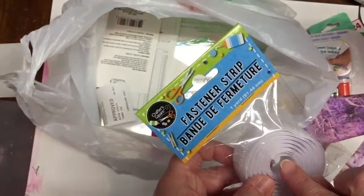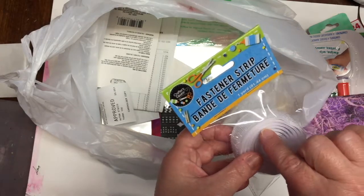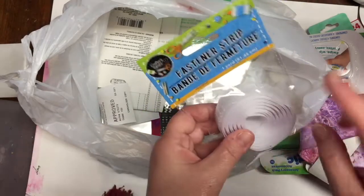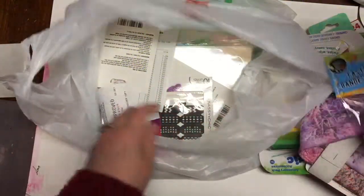I bought a roll of fastener strip, commonly referred to as Velcro, for a project that I needed Velcro for. You get one yard — both sides — for $1.25.